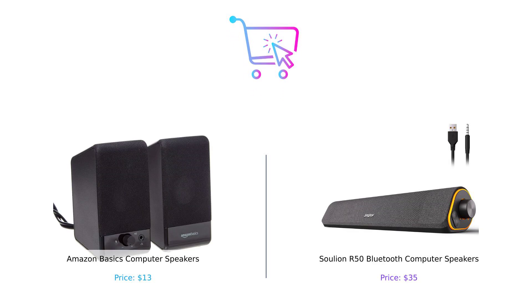So, there you have it. If you're looking for something simple and budget-friendly, the Amazon Basics speakers are your best bet. But if you want to add flair to your setup and enjoy a richer sound experience, then the Solyun R50 is your go-to choice. Let us know in the comments which product you prefer and why. Don't forget to like, subscribe, and check the description for product links.